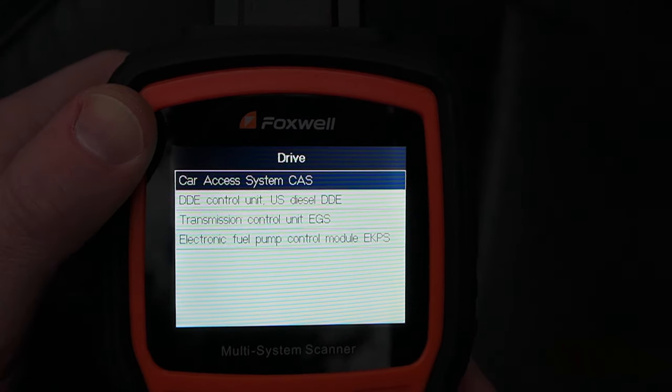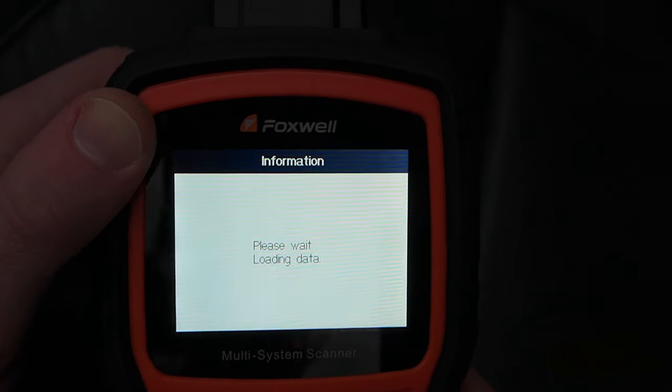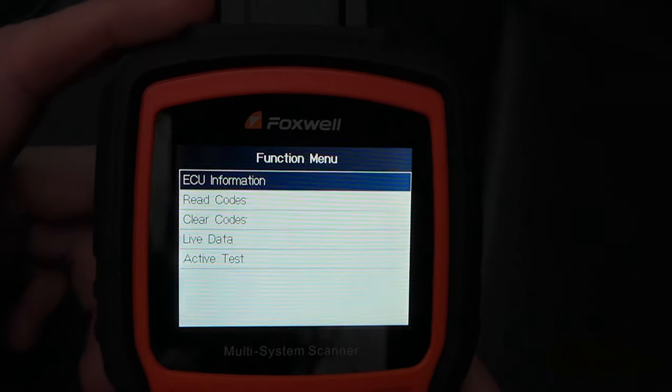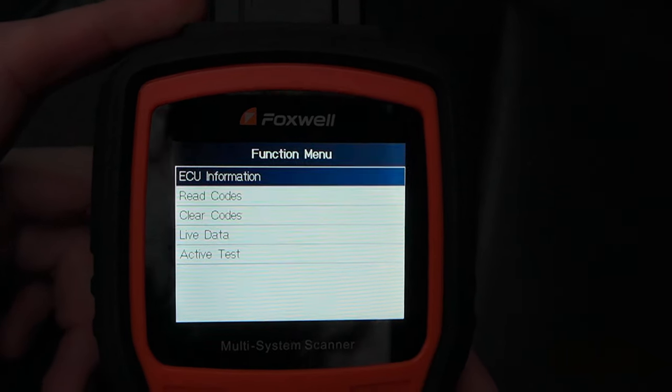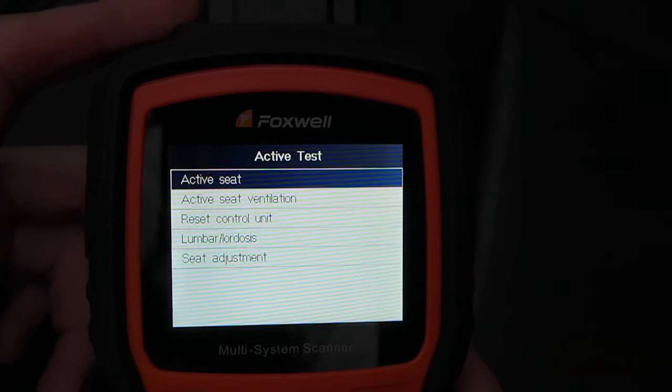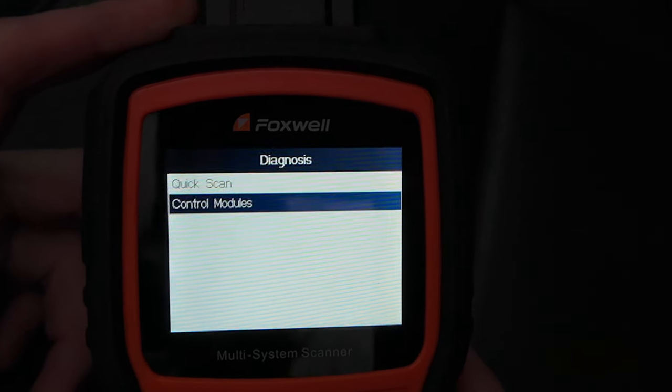Beyond reading those specific codes for BMW, the scanner can also view the ECU details, show live data, reset the oil light, register a new battery, brake deactivation, reset maintenance light, DPF regeneration, and more. Those tutorials will be saved for future videos so be sure to keep an eye out for those.